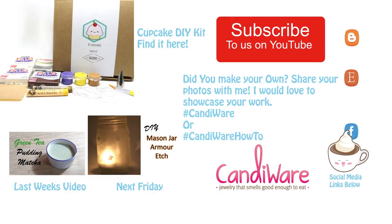Thanks so much everyone. Please don't forget to like, comment, and subscribe. I hope to see you in the next video. Please let me know if you like these types of videos. Talk to you later, bye!